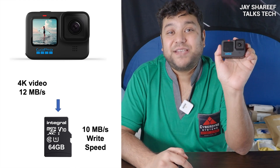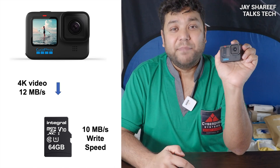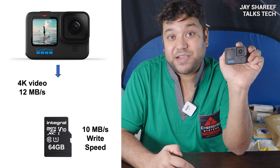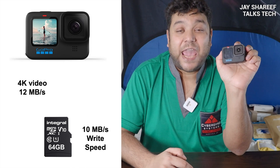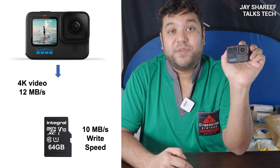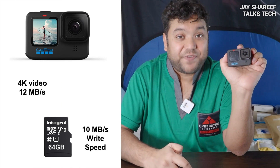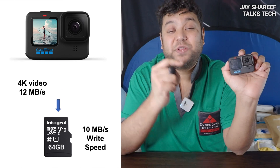However, a V10 card in my 4K action camera could give me issues, and it's obvious why when you do the maths. Your 4K camera might be sending 12 megabytes per second of data to the memory card, but a V10 card is only rated for a write speed of 10 megabytes per second. That's very likely to cause problems — the card simply isn't capable of recording the data it's receiving from the camera. If I use a V10 card in my 4K camera, there's a very good chance the memory card will overheat, the camera will fail, and my footage will get corrupted.